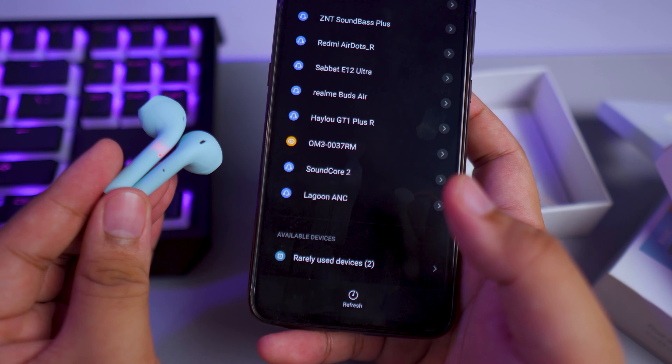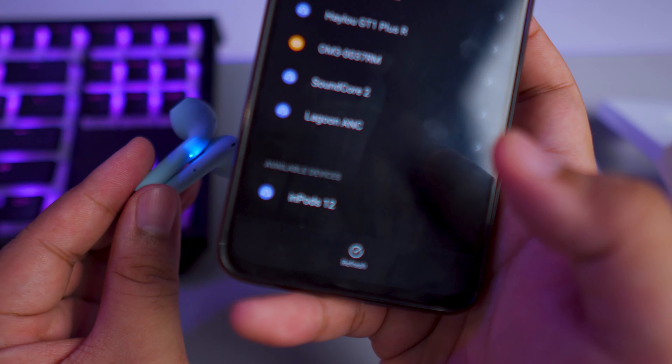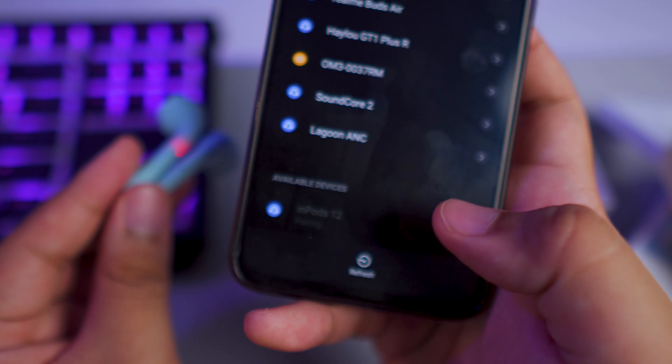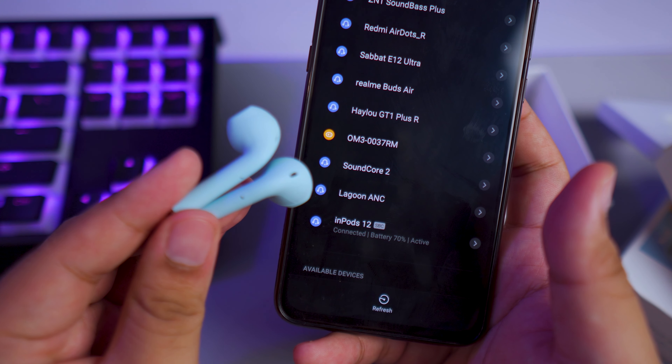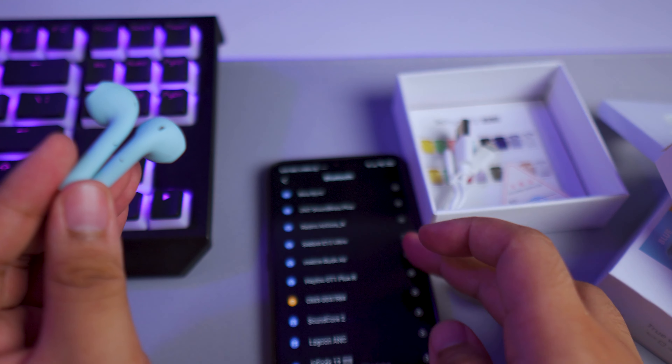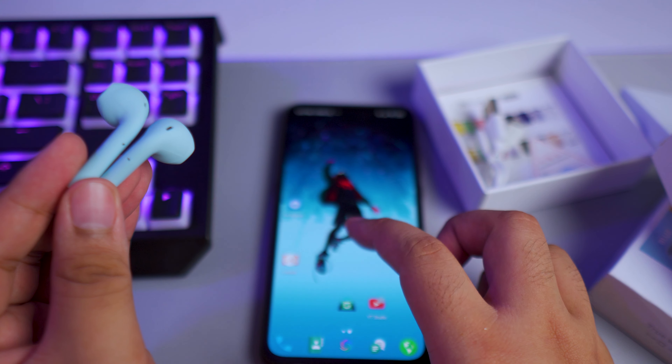Let's go ahead and try to connect this to my phone. And there we go — InPods 12. They're paired. Moment of truth, I'm going to listen to them.